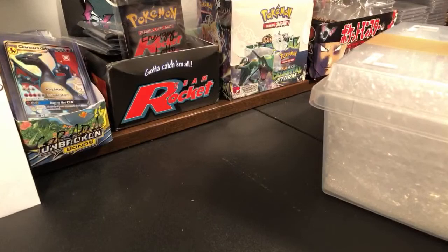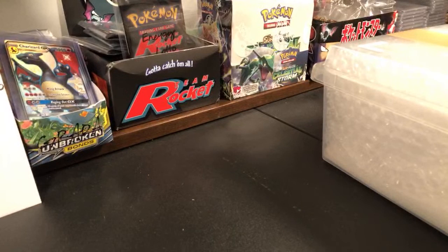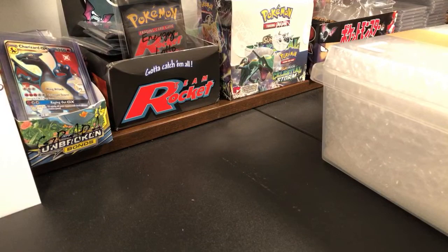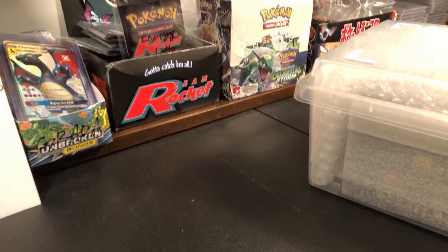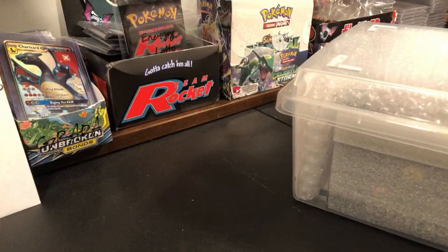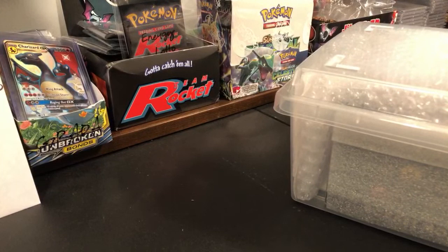Looking like Rocket. So we have a Gym 2 still on the way, and this would be Rocket. Very excited for this. On our channel we opened up the Japanese Rocket Booster Box and went through the entire thing. I realized after we were done that I kind of wish I still had a sealed one in my collection. People collect both the English and the Japanese cards, and the Japanese cards are really rare too.